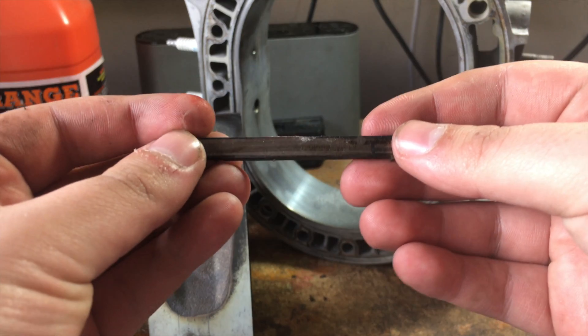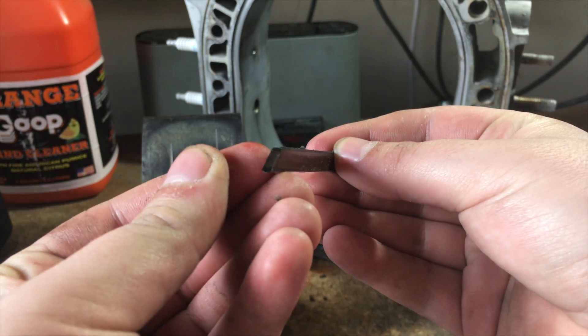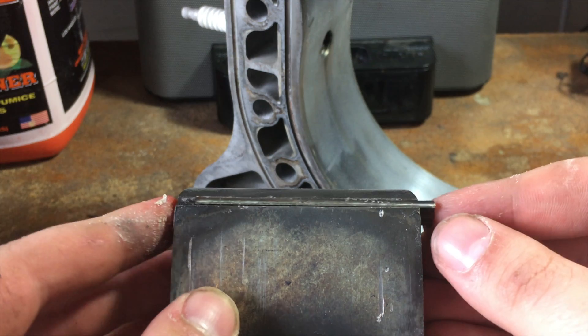So here you have an apex seal. It's a little piece of metal, and what you do with it is it actually slides into the tips of the rotor.